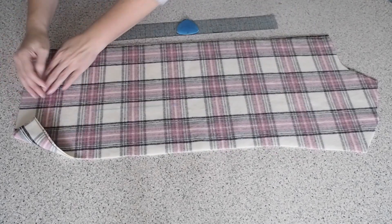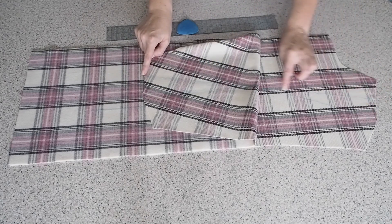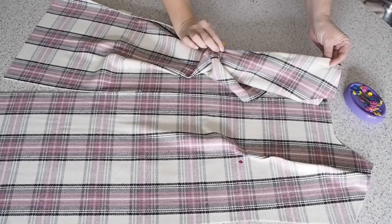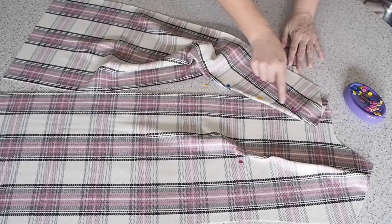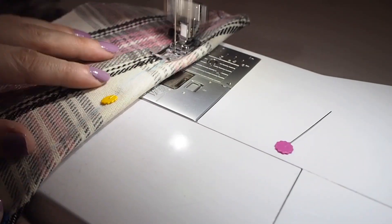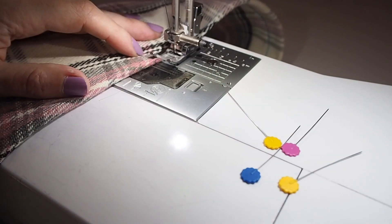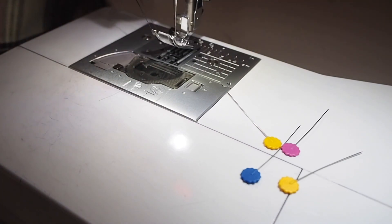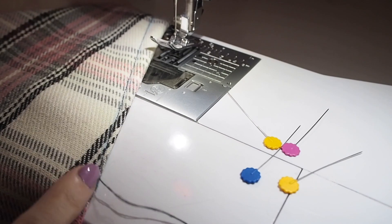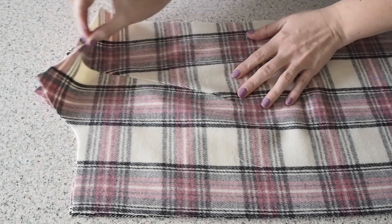I've also drawn in my dart legs from the point to the notches. Those are all pinned up and ready to stitch. Starting at the bottom of the dart leg, following that blue line the whole way up, pulling my threads at the point — which, just like the back darts, I'll tie off camera and give them a bit of a press. Which you can see I've gone ahead and done here. Nice and neat.